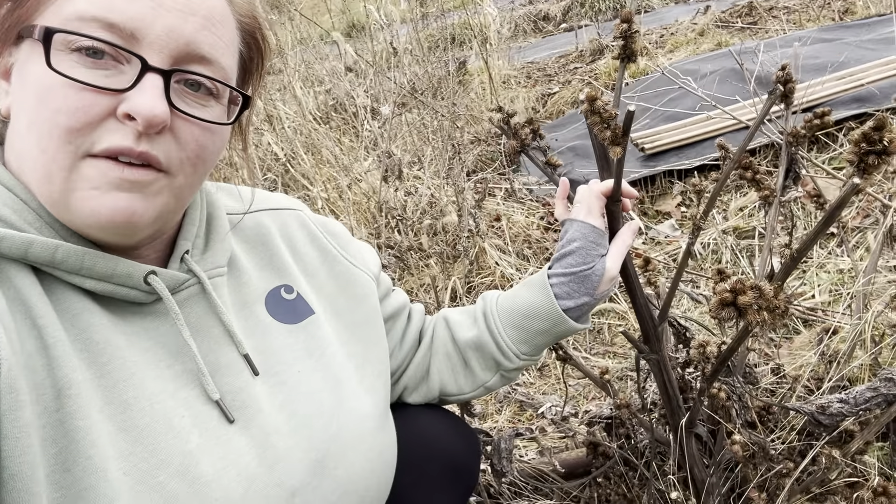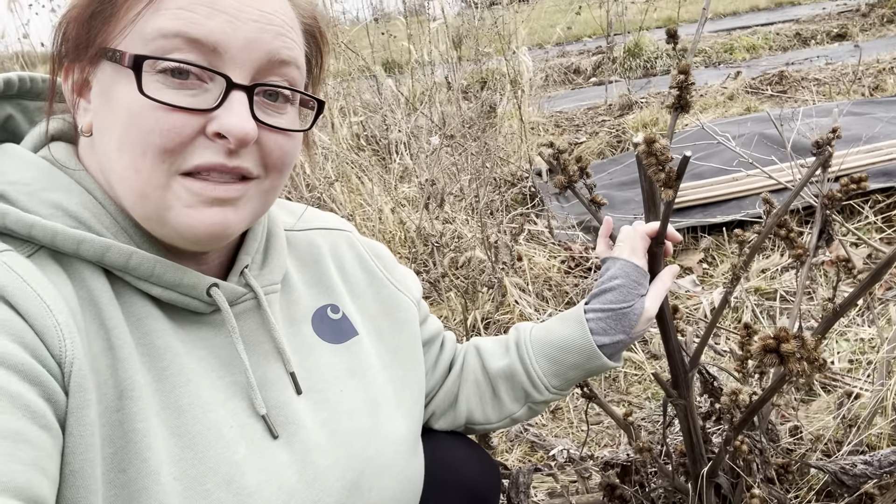Burdock root is also really full of inulin, which is a fabulous digestive aid. So burdock root is definitely one to harvest if you see it on your property this time of year — you can definitely harvest the roots.